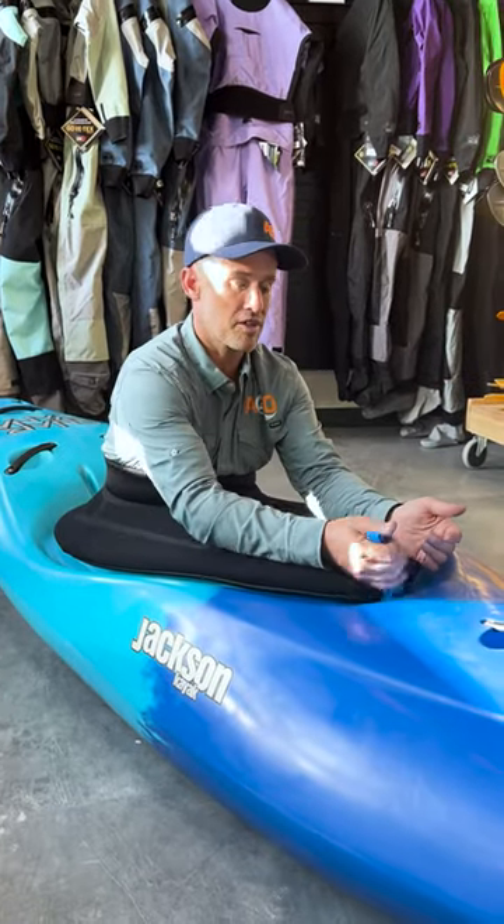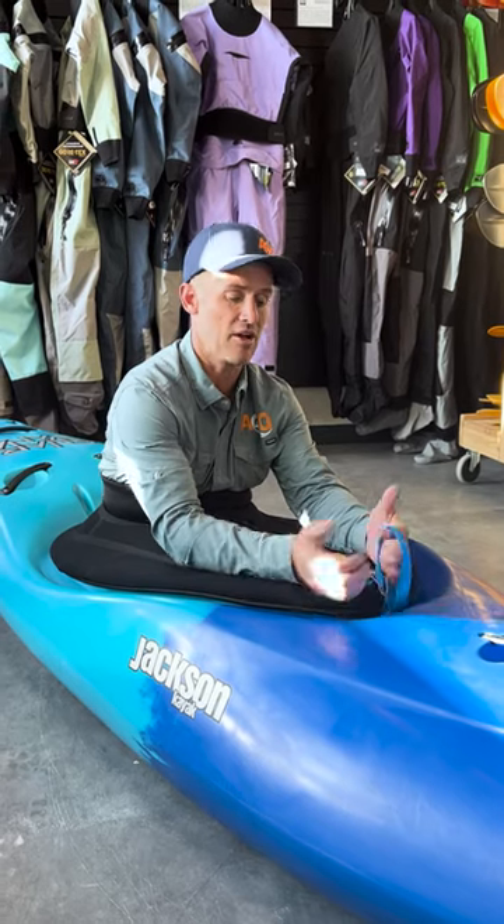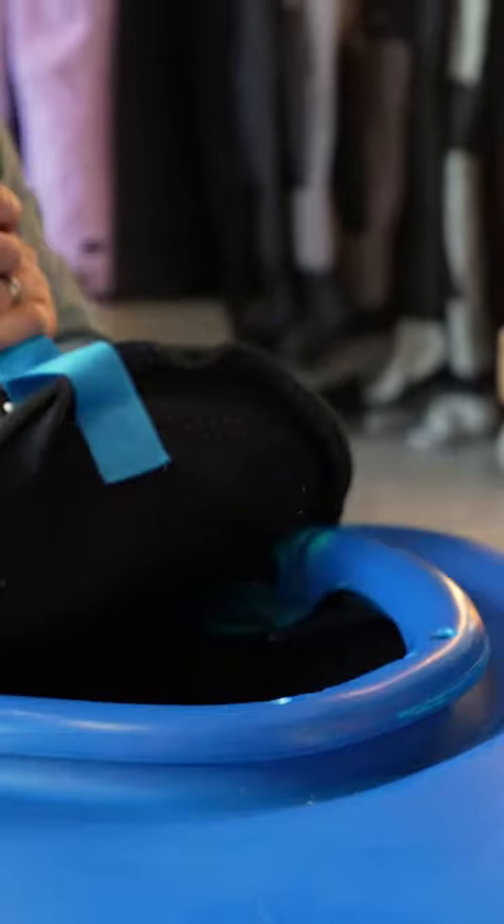This bit's super important — this needs to be out, because this is your ejector seat. Basically, if you're upside down and need to get out, this is what you grab to remove the skirt from the boat.